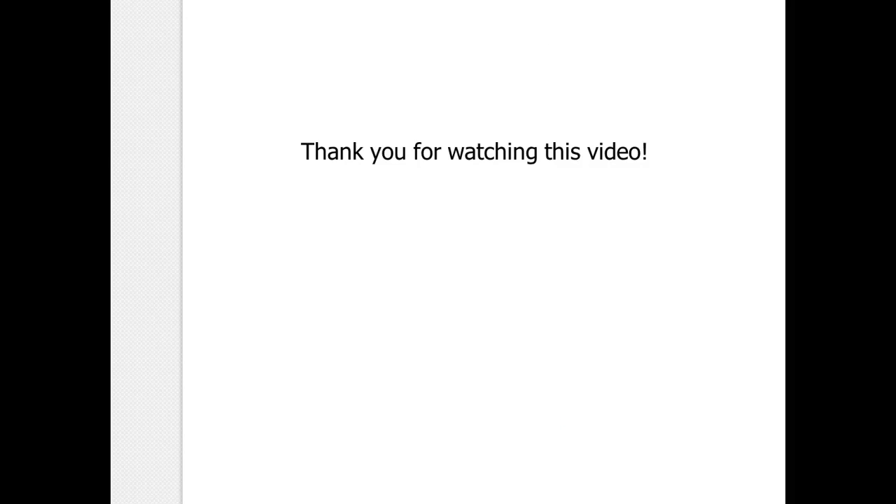And that is the end of this video. Hopefully you learned how to do some conversions and how to calculate body composition. Good luck with your clients and thank you for watching.